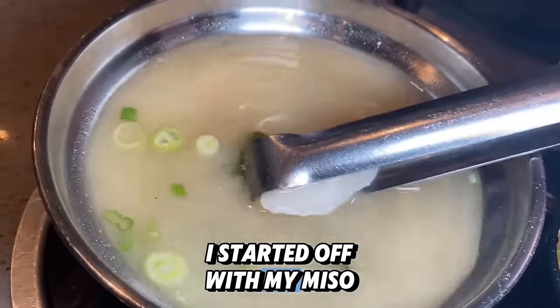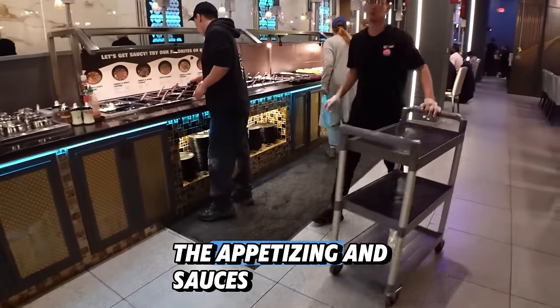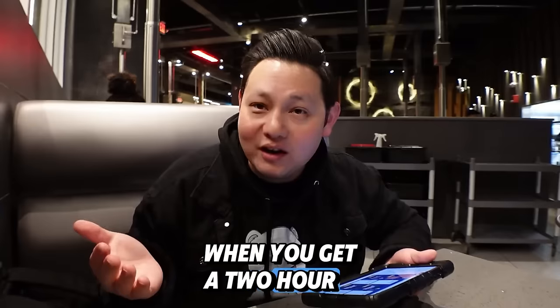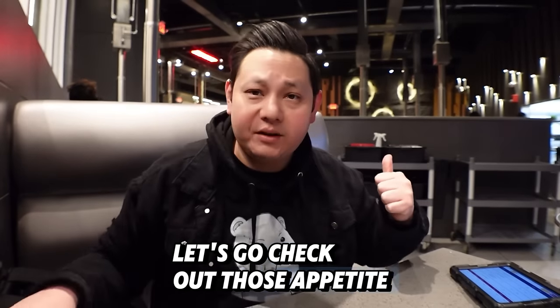I started off with my miso hot pot. I have to go check out the appetizers and the sauces, but you get a two-hour limit, so I want to order all my stuff first. Hopefully by the time the food gets here we'll go check out the appetizers. All right, I ordered a bunch of meat — let's go check out those appetizers.